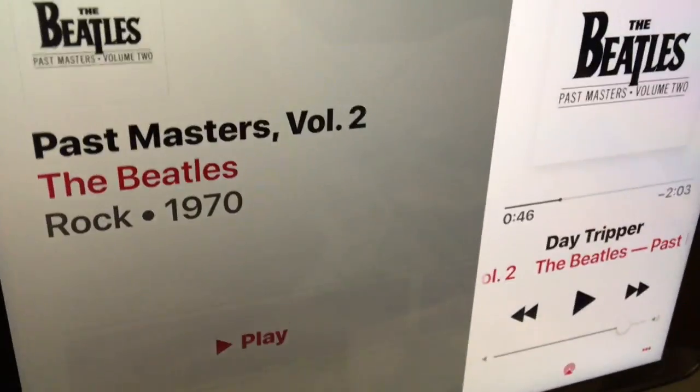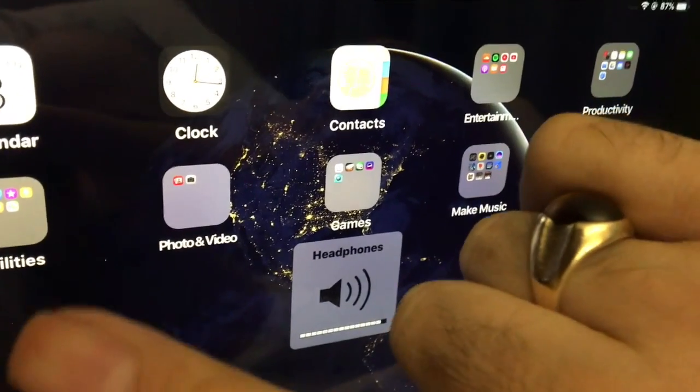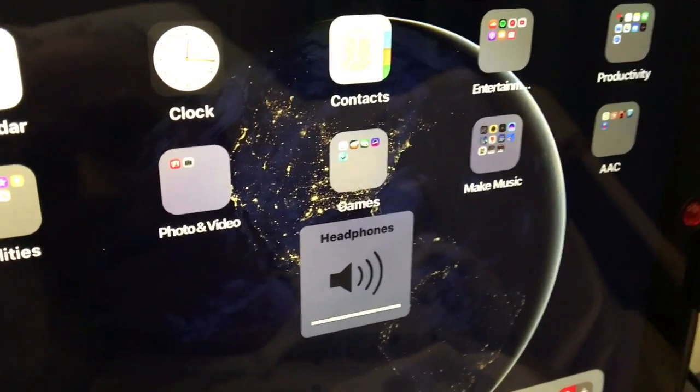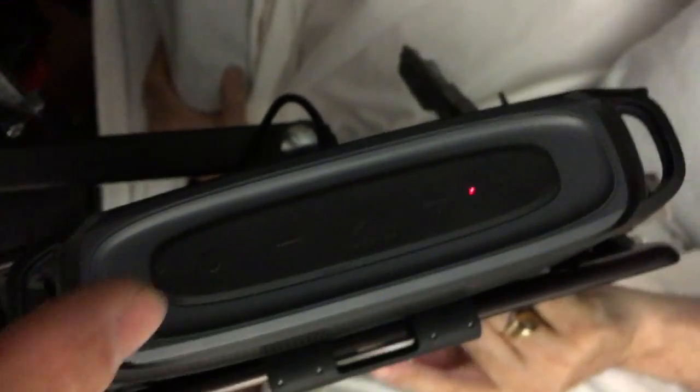I'll show you that. There we go. So when I'm pressing the volume up and down, you can see the volume's at maximum. I generally keep it on maximum and then change the volume level on the speaker.